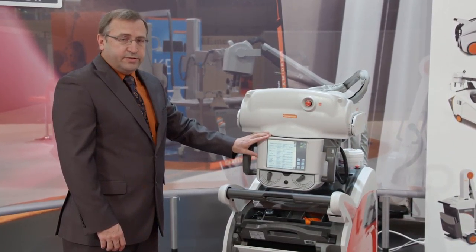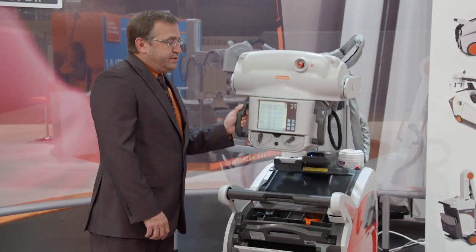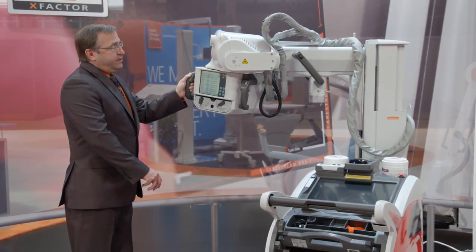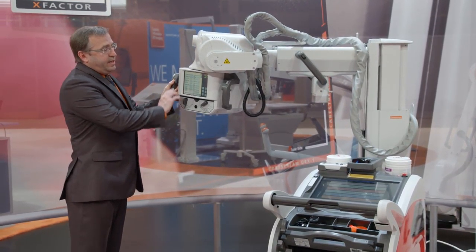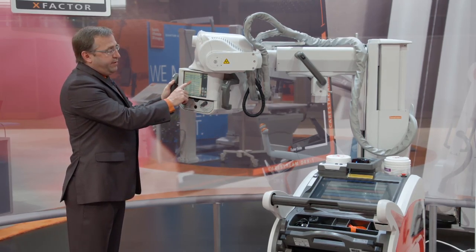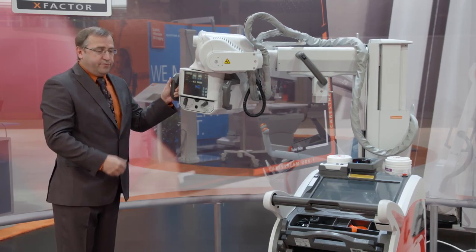It was also the first in the industry to include a touch screen at the tube head, which allows for easy positioning and improved workflow. The radiographer can work on the opposite side of the bed and have full functionality at the tube head, the same as they would have on the main work screen, without having to walk back and forth.